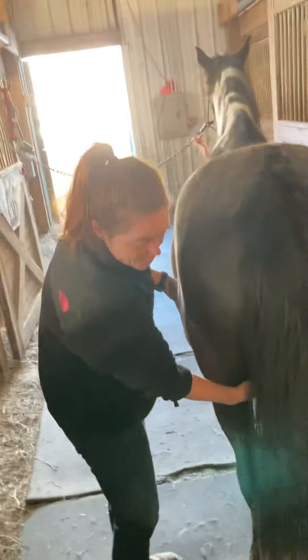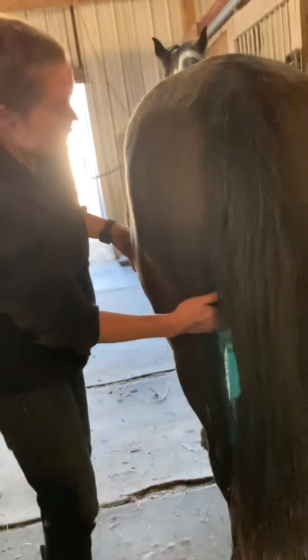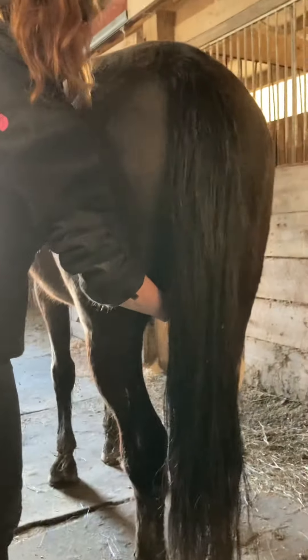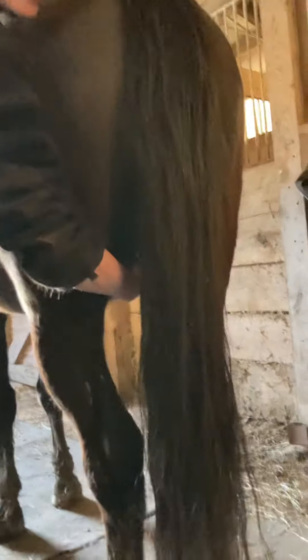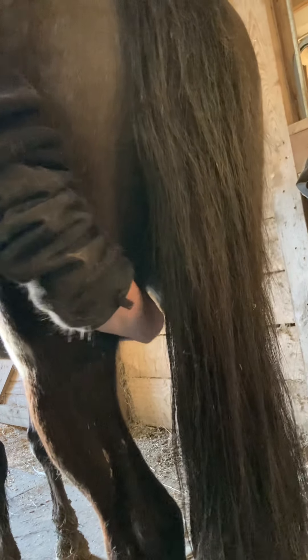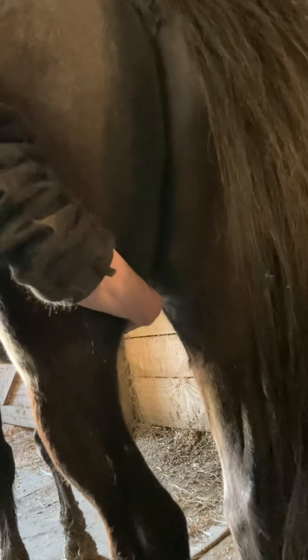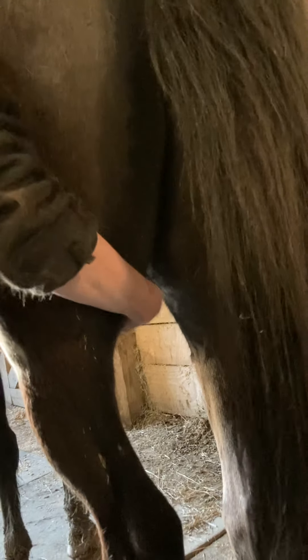His adductors, which are located here — he actually has quite a bit of room, he's not super tight. But I'm just going to go ahead and knead his adductors. Then go to the other side, same thing.